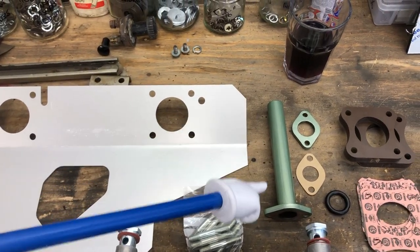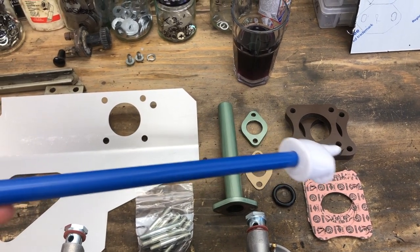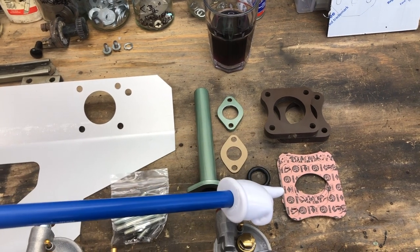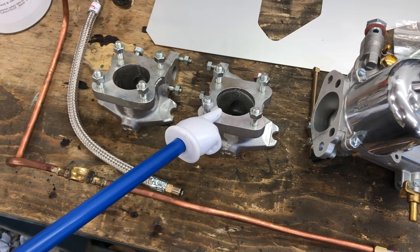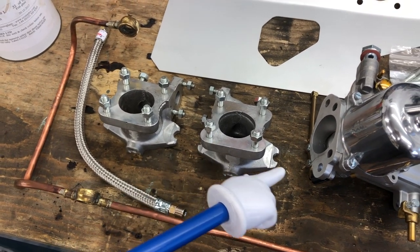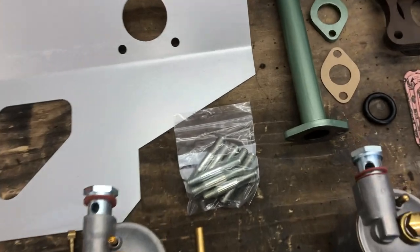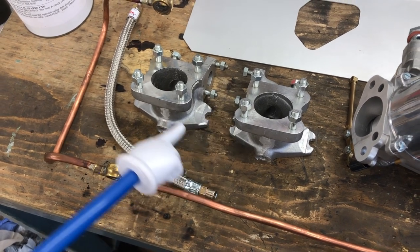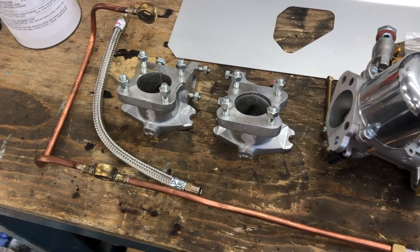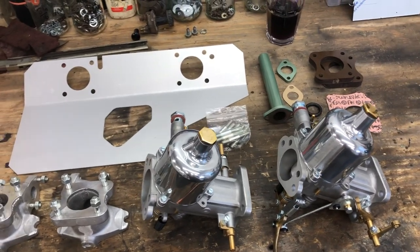We've got our original balance tube with a new gasket and quite a few new gaskets — I believe there's six of them. What we're going to do is put a gasket on, then a spacer, then a gasket, then the heat shield, then a gasket, then the carb. We've also got a set of longer studs because the inlet manifolds came with studs that are going to be too short. So first we're going to wind out the existing studs, put in the longer ones, and then get it on the car and make it all look very pretty.